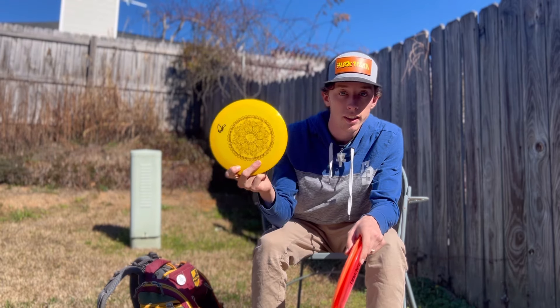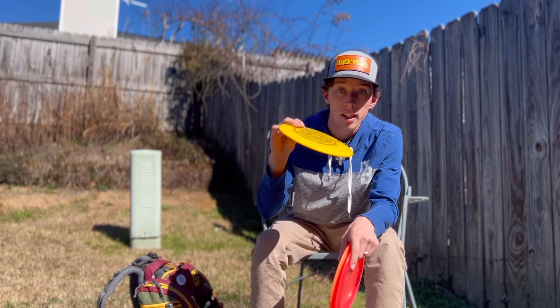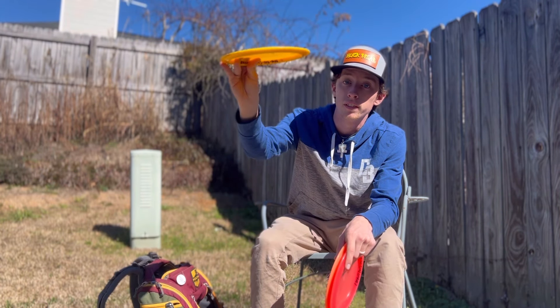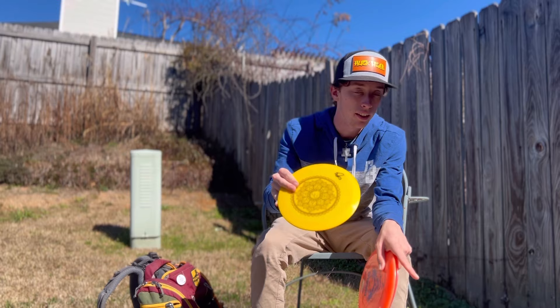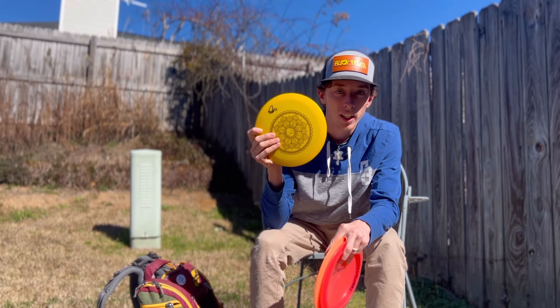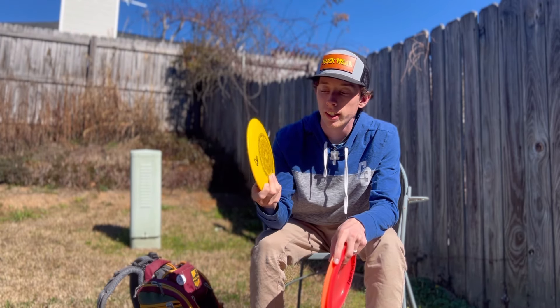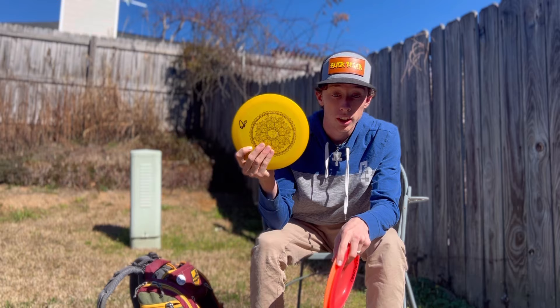Next, my favorite fairway driver — the Diablo. I've got three of these. This first one was a gift from Nico and it's super flippy — hyzer flip to flat with a little bit of turn. It has a little more fade at the end than the Assassin so I can trust it a bit more, and it's not as glidey so I can trust it in a little more wind.